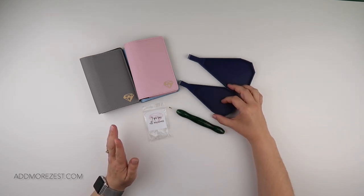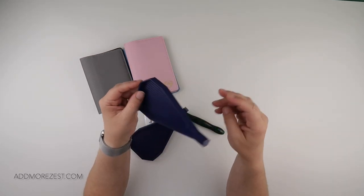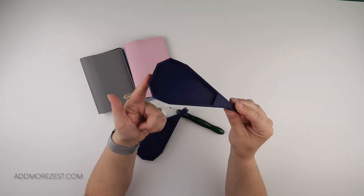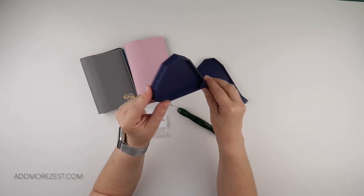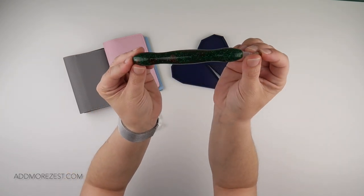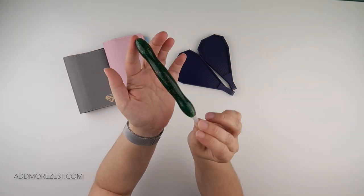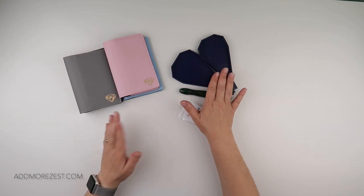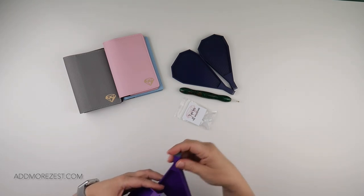So here's what we have for this month. We have the limited edition trays in both sizes in one colour — the Zesty tray in navy blue and the Add More Zest tray in navy blue. We then have a gorgeous green sparkly pen with a little bit of brown in it as well, so it's a limited edition pen in a gorgeous dual-tone colour.